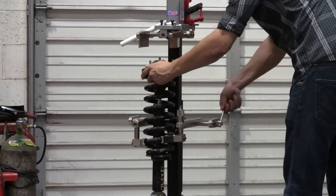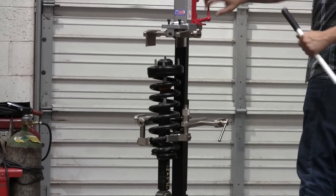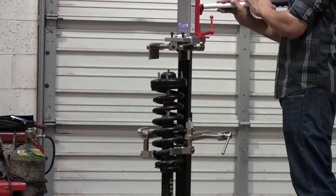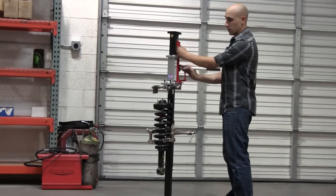Once that's done, you can go ahead and tighten your jaws all the way. And now you can bring your compression head down. Now this is done with a hydraulic jack. The reason we picked that instead of a lead screw was to take the strenuous effort out of the task.